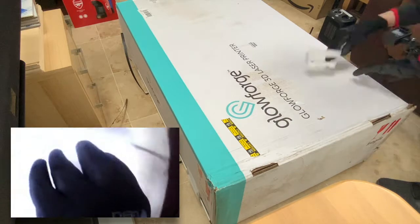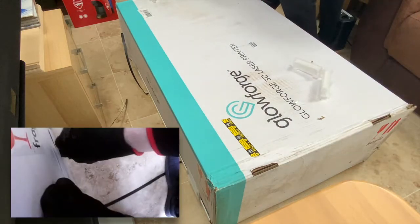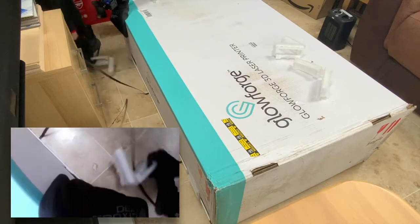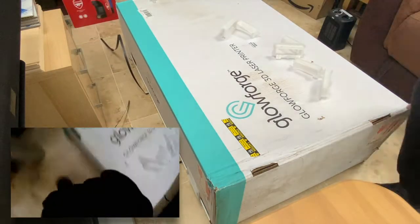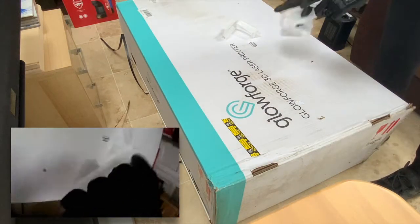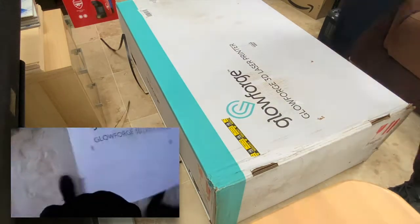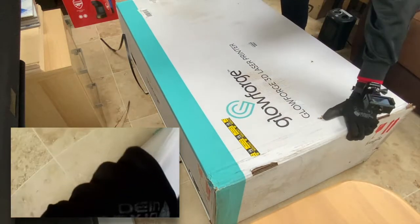One of the general rules with these is that you have to keep the box in case there's any problems and you need to send it back in the original packaging. I believe it costs $250 for replacement packaging. If something goes wrong — I'm hoping nothing will — I'd rather have it stored safely somewhere, as bulky as it is, just in case.